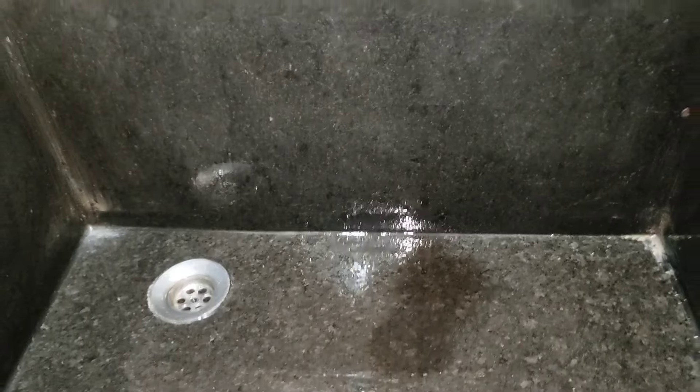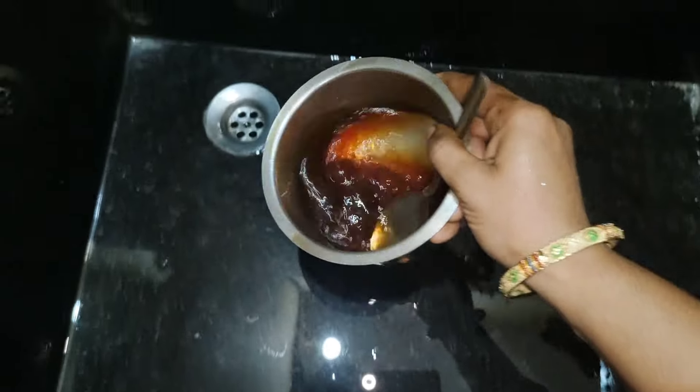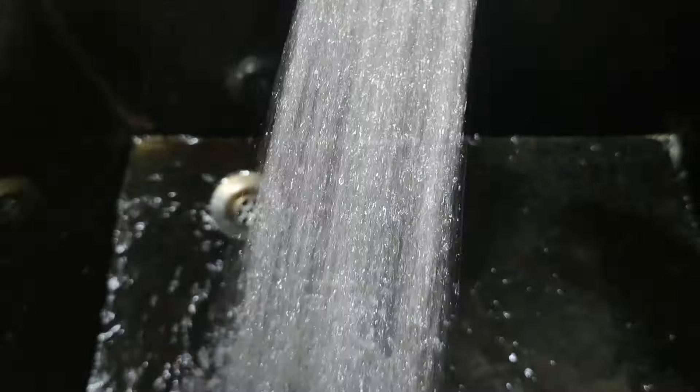If we packed the sink with a pond and cleaned it, we can clean the sink and soak it. We will clean our sink just now.